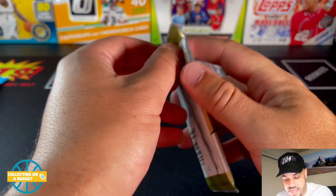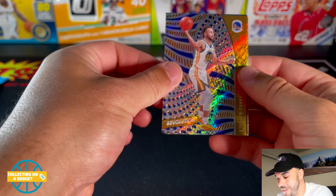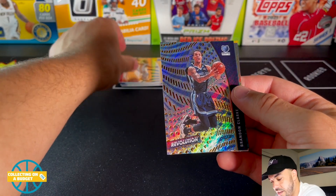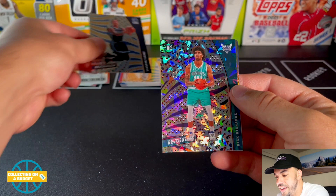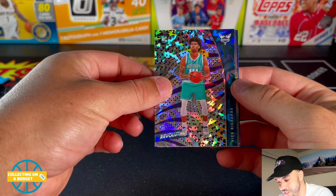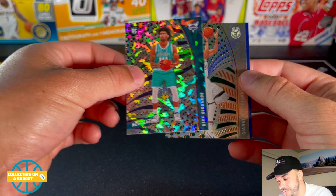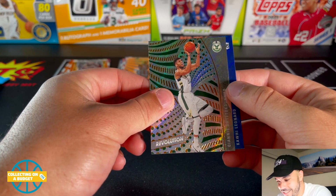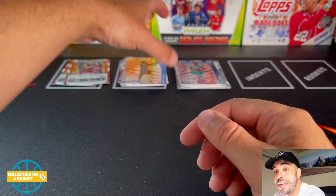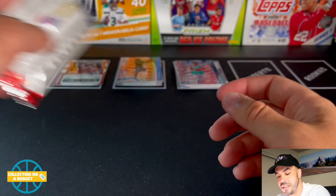Let's go with Revolution next — save the cello pack for last. Good-looking cards, I'm always a fan of revolution. Nice Steph here. That looks great. Brandon Clark. Oh man, Nick Richards — thought we got a cracked ice LaMelo Ball but not quite. Womp womp. Giannis and Kawhi — Kawhi has got to step it up. They are getting killed by Luka. Luka is just completely owning them. I know there's like galactic and that type of stuff but I don't know the difference between them.